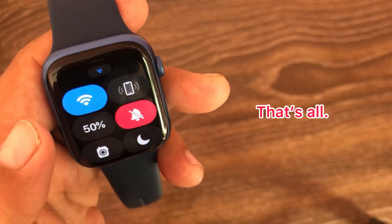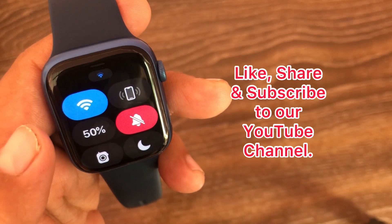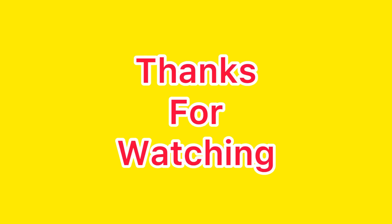That's it! Like, share, and subscribe to our YouTube channel. Thanks for watching.